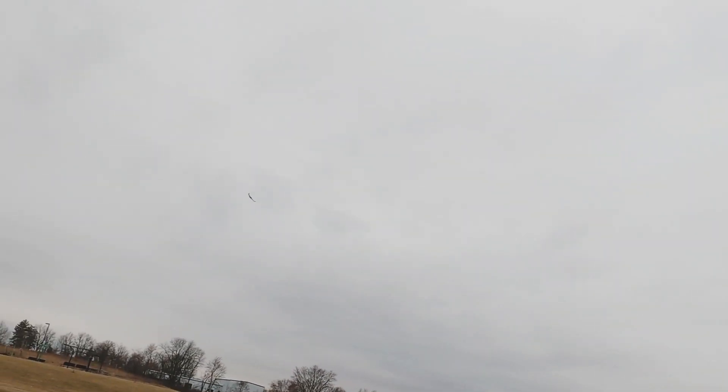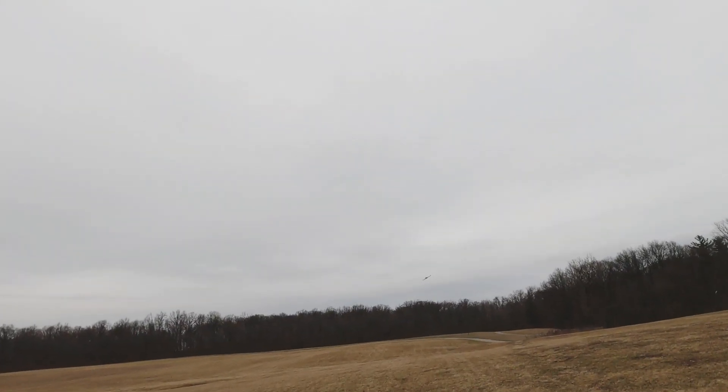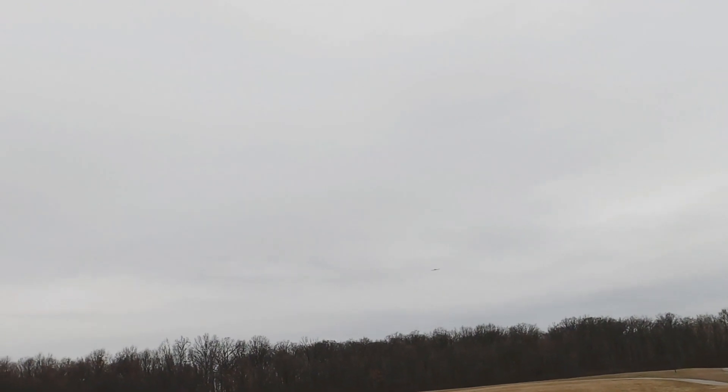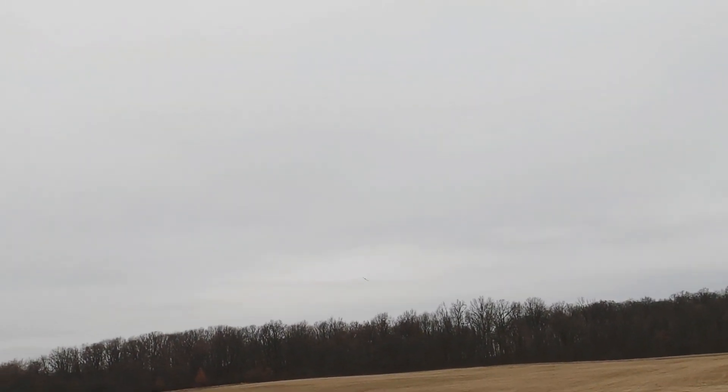I believe it's one hole down from max right now, so I think I'm going to move it to the middle — that should give us our desired flight characteristics. But yeah, dead silent and she's still moving. Don't think because it's 2S that she ain't moving — she's still doing about 30 to 40 miles per hour.